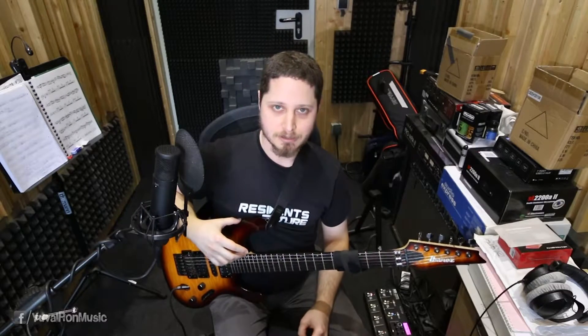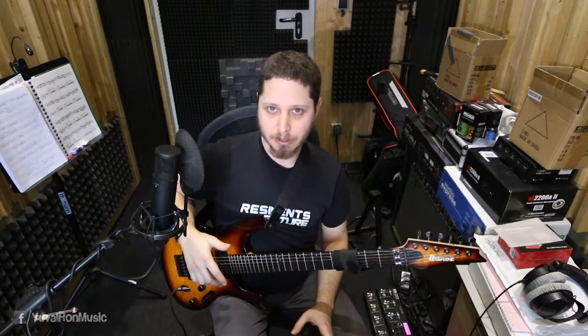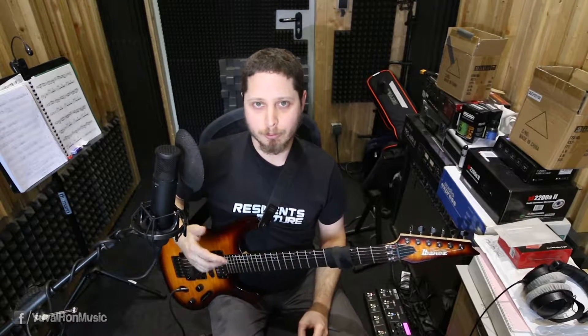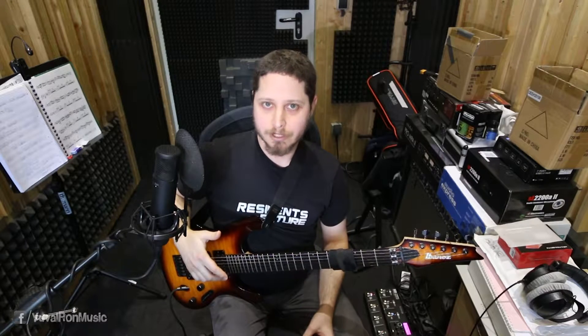Hi guys, welcome back to the guitar session. Today we will keep exploring the world of two-handed tapping via the A pentatonic minor scale that we started in the previous sessions. We talked about the 24 permutations of four fingers — that's a great exercise — and the next permutation we will explore is 1-3-2-4.